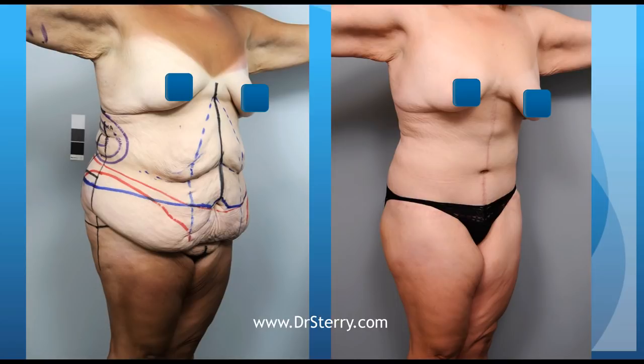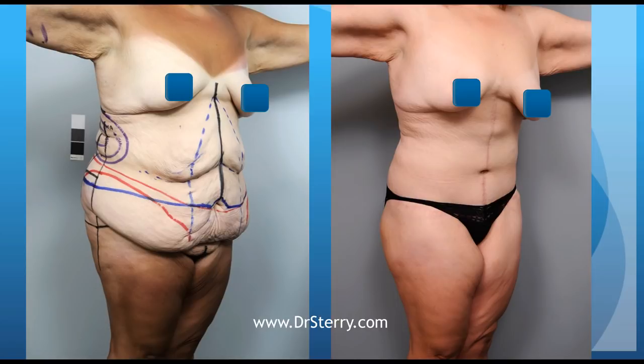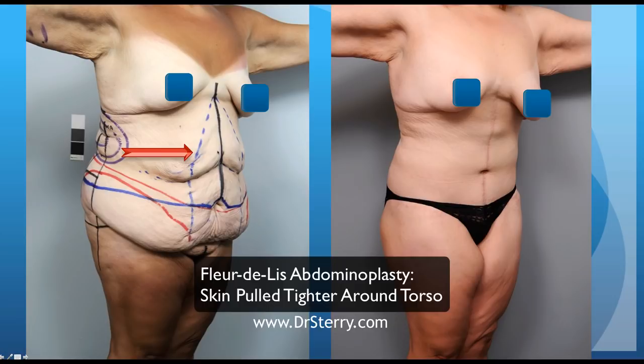If you look at this same patient from the side, you should be able to appreciate that the hanging skin in the front of the tummy is removed and that the skin in this area is excised and advanced medially. That is, we take the skin from this area and we advance and wrap it around the patient's torso much tighter.